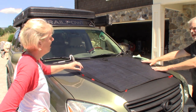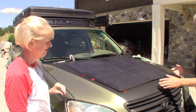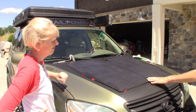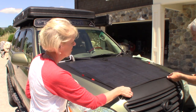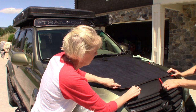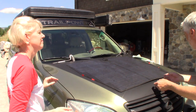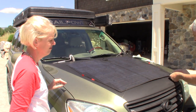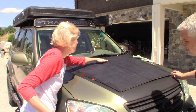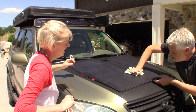Now we're going to do the front. We want to make sure that this front is really stuck down because this is where all the wind is going to hit, and all the rain and whatever you're driving through is going to hit. So we want to make sure this gets really well stuck down. We're going to pull the inner one off first, then go ahead and pull the outer one. We want to make sure that we don't get any bubbles in here.